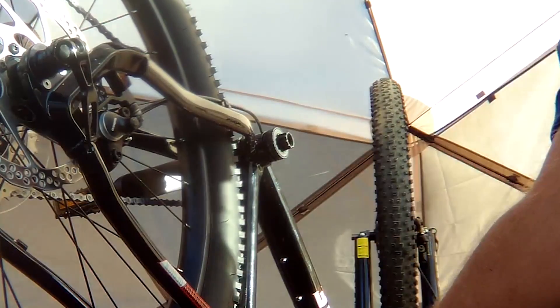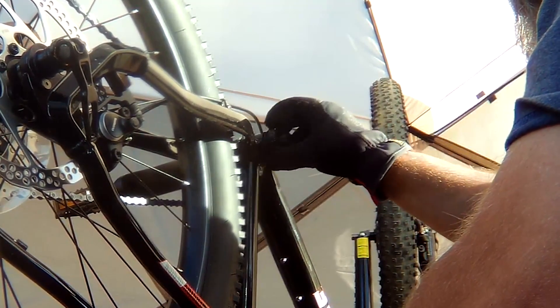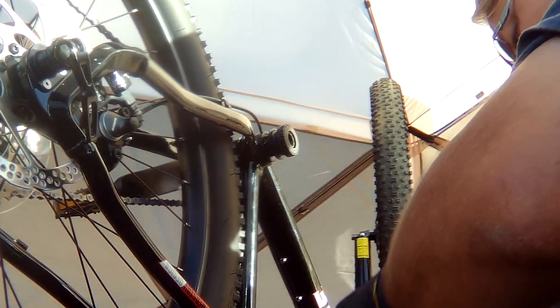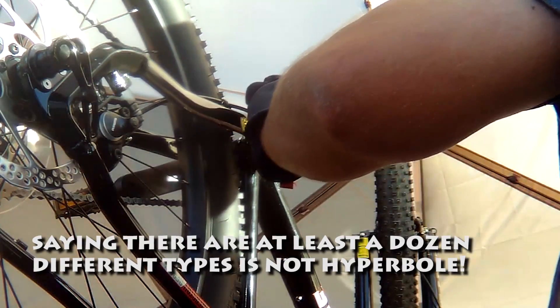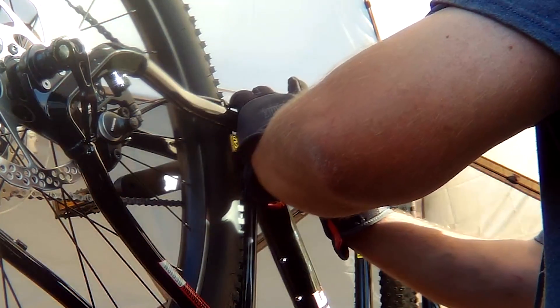Guys, I've never done this before — this is the first time I've ever taken anything like this apart. I did watch a YouTube video on taking the bottom bracket off, but it wasn't for this bike. They're all different. Every bike has so many different kinds of bottom brackets. It was so confusing I didn't know what tool to get.